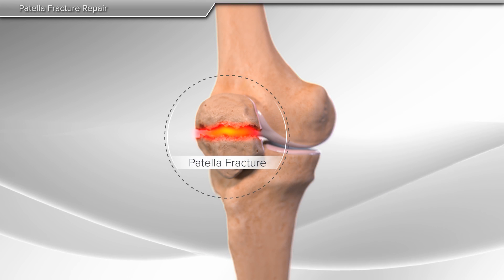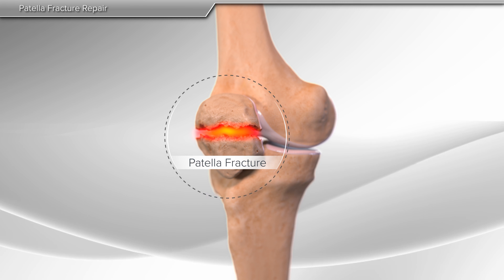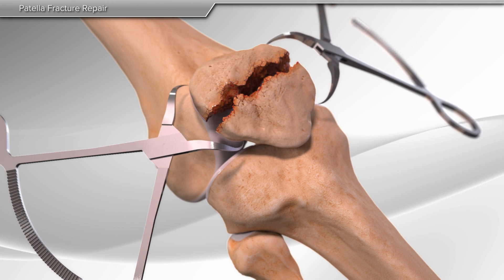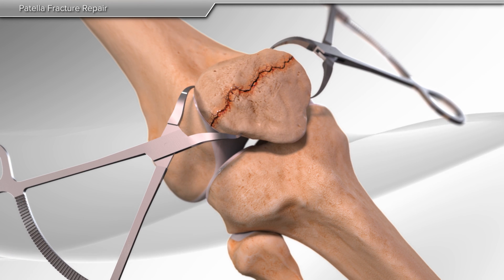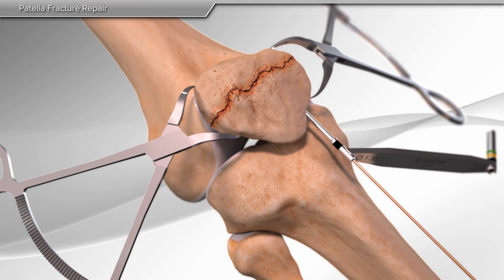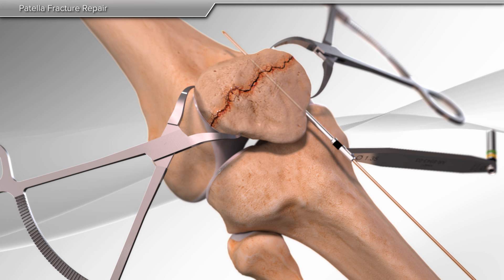The most common reason for patella fracture is due to trauma. First, your surgeon aligns the pieces of the fracture. Next, a series of guides are used to place pins across the fracture in preparation for final fixation of the fracture.